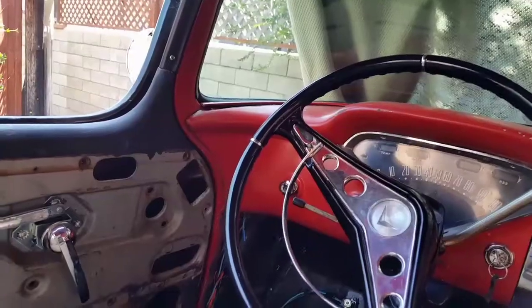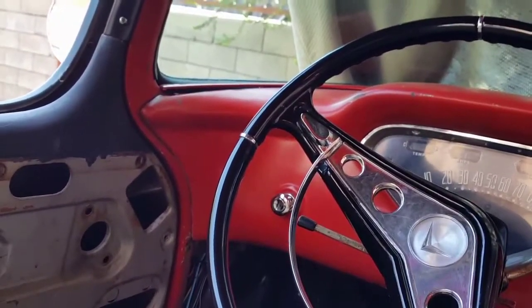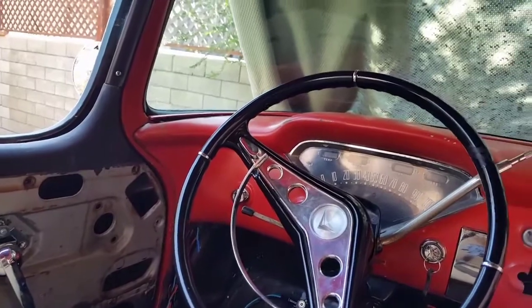It's all finished up. The light is in — it works when you close the doors, open the doors, and also from the headlight switch on the dash. You can turn it on manually if you need to while the doors are closed. So that's a wrap — one more project down. On to the next one. Thanks for watching.